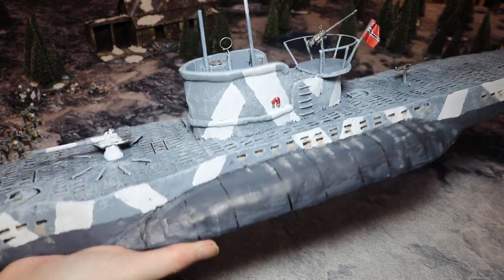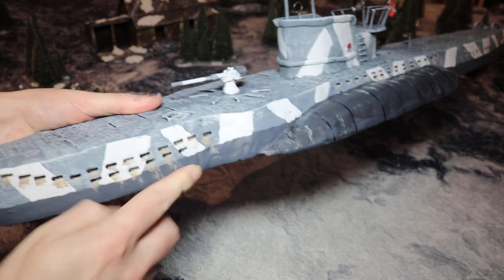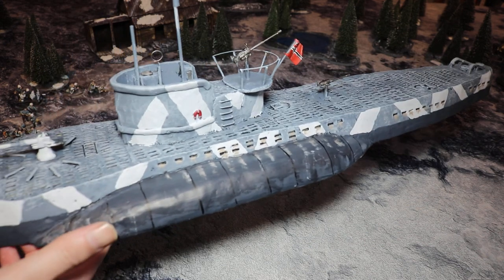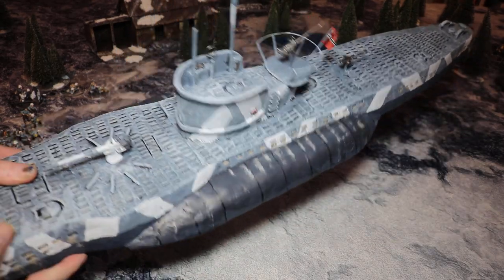There she is. That's quite nice. We've just got weathering down the side — all along actually, wherever the water comes out. You've got all sorts of oil and stuff in the water, so when the submarine surfaces you tend to get a load of detritus and oil, which stains the side of the ship.